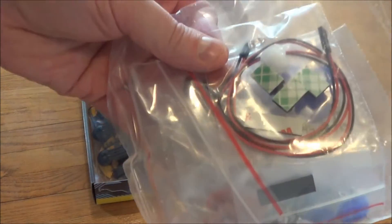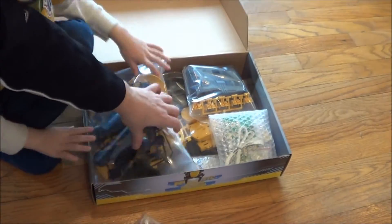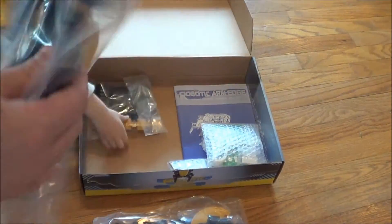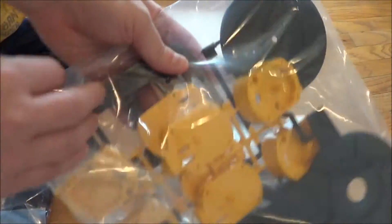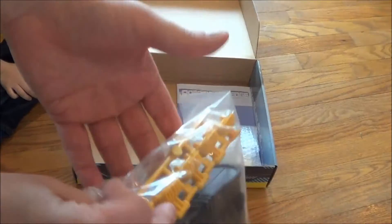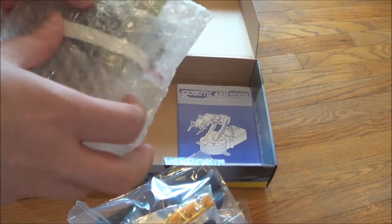So we got wires for the robot arm. This is the structure — probably right side, left side. And here's the controller.